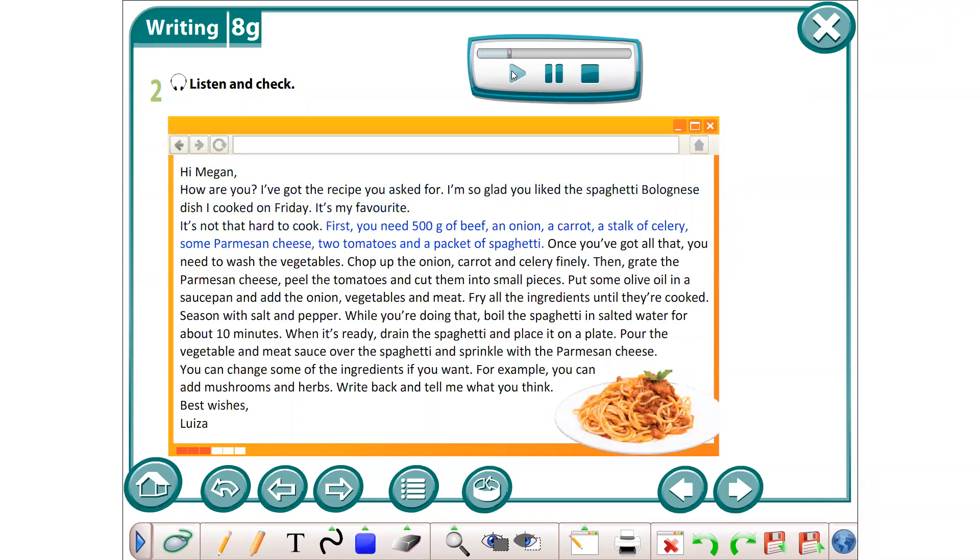First, you need 500 grams of beef, an onion, a carrot, a stalk of celery, some parmesan cheese, two tomatoes, and a packet of spaghetti.